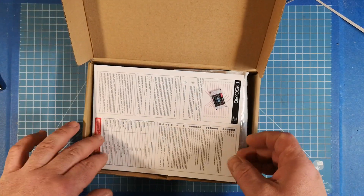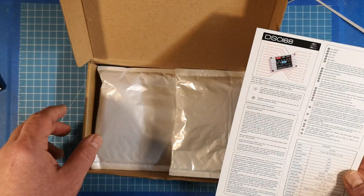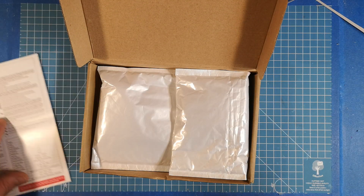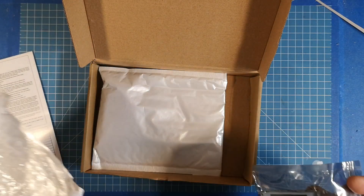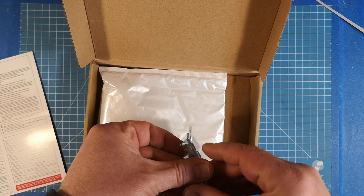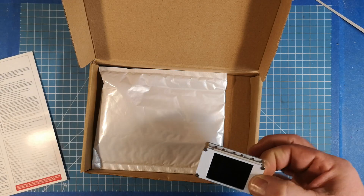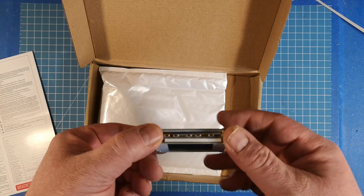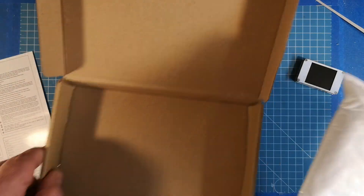Inside the box we find a little manual — we won't read it yet. We find two pouches; I already opened them so I know what's inside. One of the pouches has the really really tiny oscilloscope.